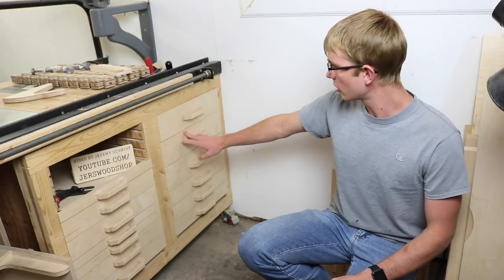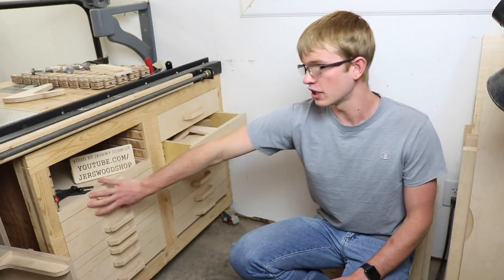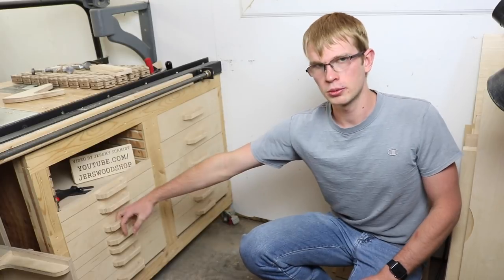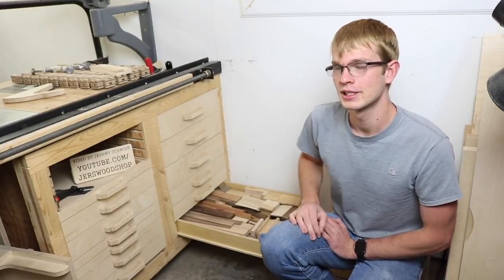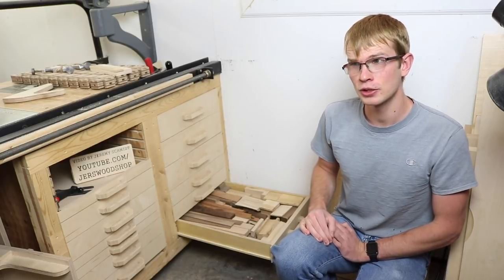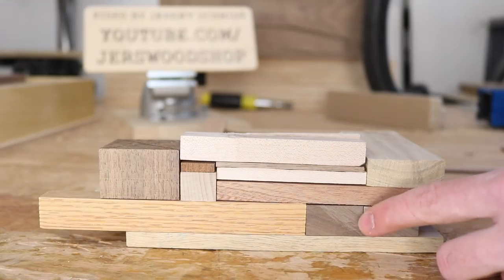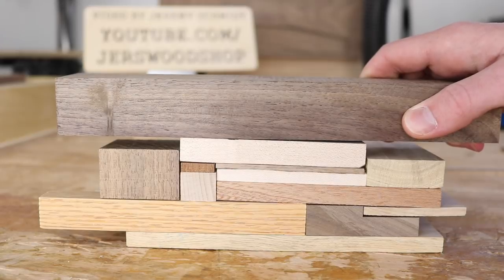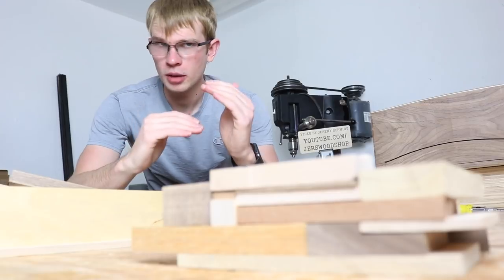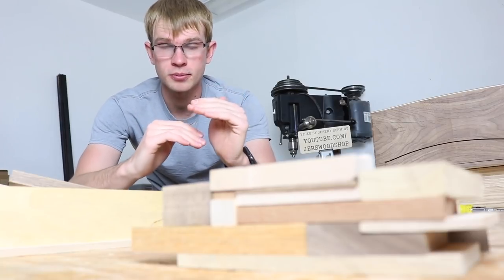Exactly a year ago I made these drawers to store my wood scraps, and it was quite a popular video because people liked that the drawers are interchangeable — for example, this drawer could fit here or anywhere. The most common comment was that I'd never use those scraps. You were wrong about plywood scraps, because that drawer has gotten emptier, but you were totally right on hardwood scraps. Maybe it's because hardwood is pretty and I hoard little pieces. I feel like making a bowl out of them — going with a chaotic look, but capped on top and bottom by perfection.